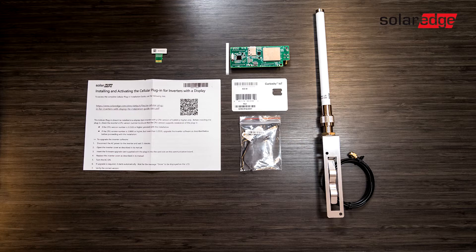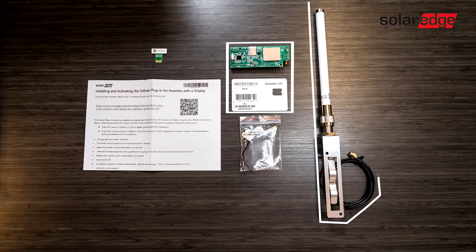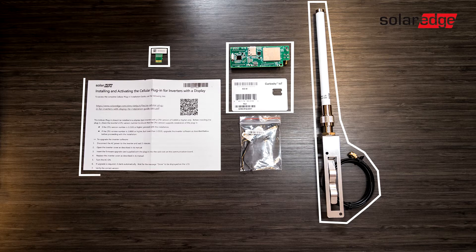The cellular plug-in kit includes a cellular plug-in and SIM card, antenna, firmware update, and installation hardware and instructions.